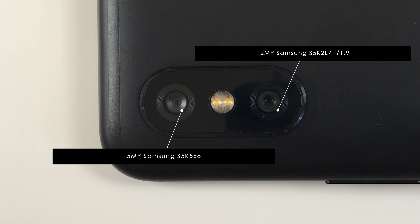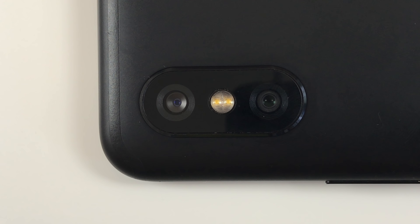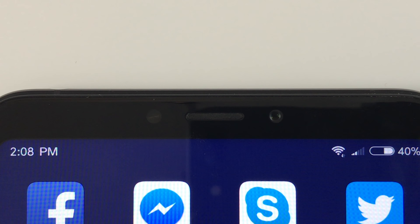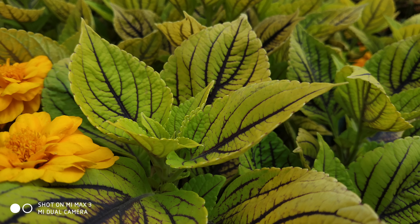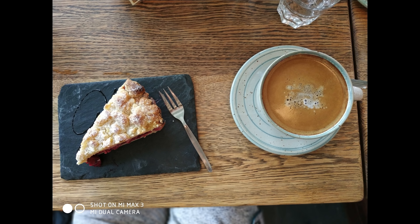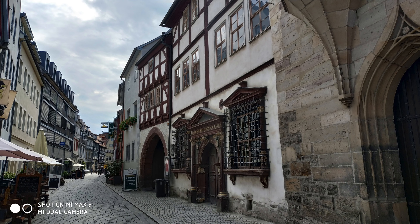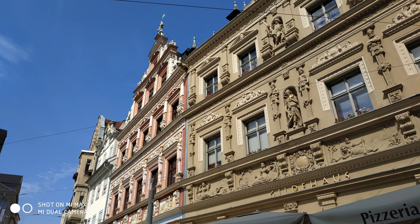The main camera is the very same setup as on the Redmi Note 5 — a 12MP Samsung S5K2L7 with f1.9 aperture and a 5MP Samsung S5K5E8 secondary sensor. The front camera is different from the Redmi Note 5 and uses an 8MP Samsung S5K4H7 sensor with f2.0 aperture. The main camera for the most part does great shots which look good in terms of colors and offer a surprisingly decent dynamic range. But every now and then there can be pictures that look a bit blurry or lack detail, which seems to be a software issue since it hasn't been reproducible in a specific scenario.